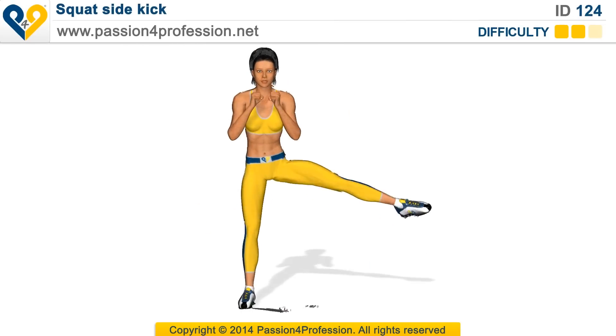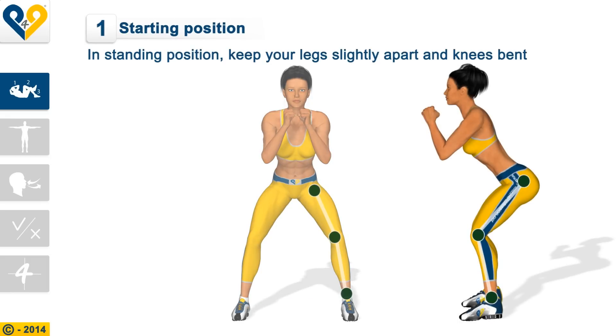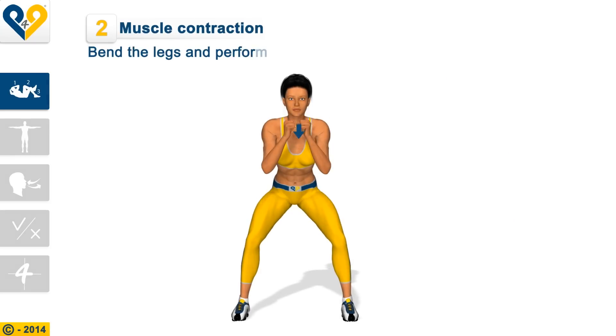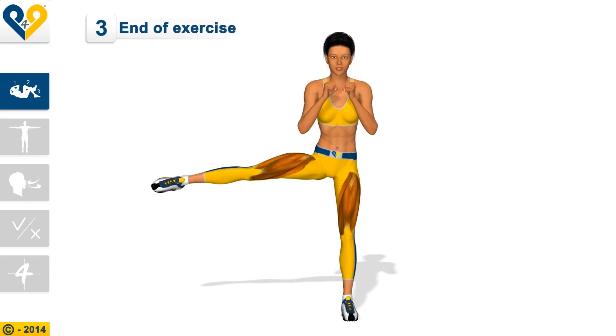Squat side kick instructions. Starting position: stand with legs slightly apart and knees bent. Bend the legs and perform a simple squat, then pull yourself up while raising your leg to the side.